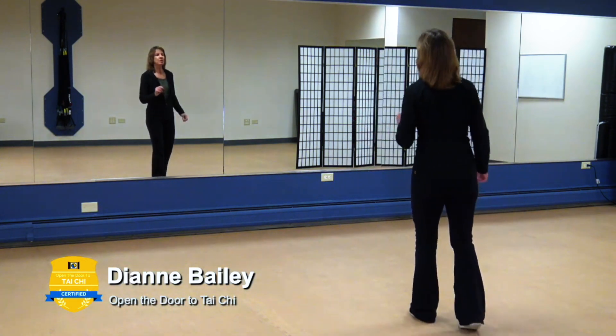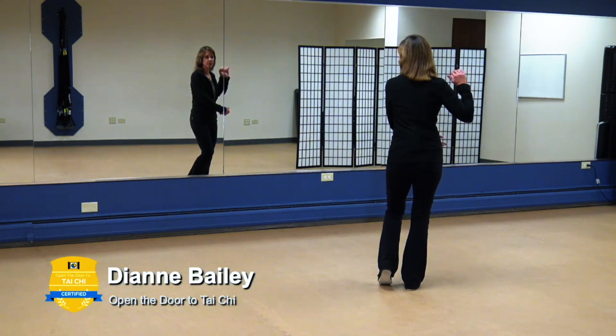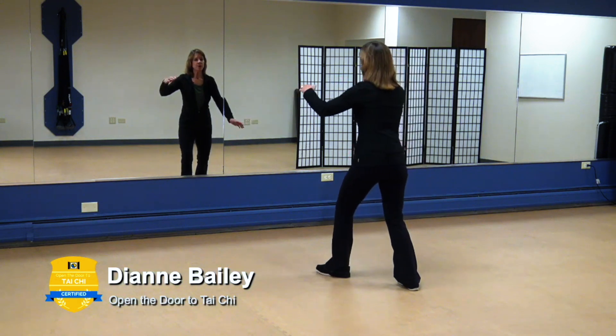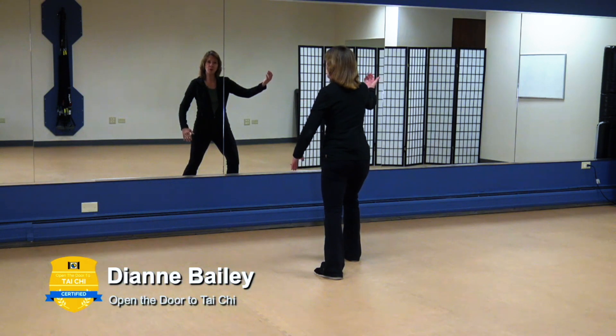The movements really based on Chi walking all have that hold the ball. When you think about Part the Wild Horse's Mane, Brush Knee, and Fair Lady Works the Shuttle — all of these require feeling and making that equivalent motion. So if we hold the ball to the right and we're going to Part the Wild Horse's Mane first, step forward with that left and part the wild horse's mane. The rocking back portion is where you're holding the ball, bringing the weight onto that left leg, then coming into your next Part the Wild Horse's Mane.